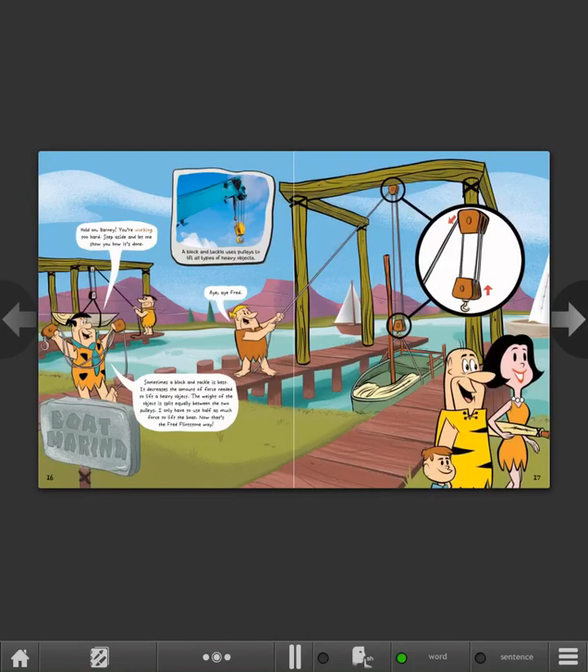Hold on, Barney! You're working too hard! Step aside and let me show you how it's done. Aye-aye, Fred! Sometimes, a block and tackle is best. It decreases the amount of force needed to lift a heavy object. The weight of the object is split equally between the two pulleys. I only have to use half as much force to lift the boat. Now that's the Fred Flintstone way! A block and tackle uses pulleys to lift all types of heavy objects.